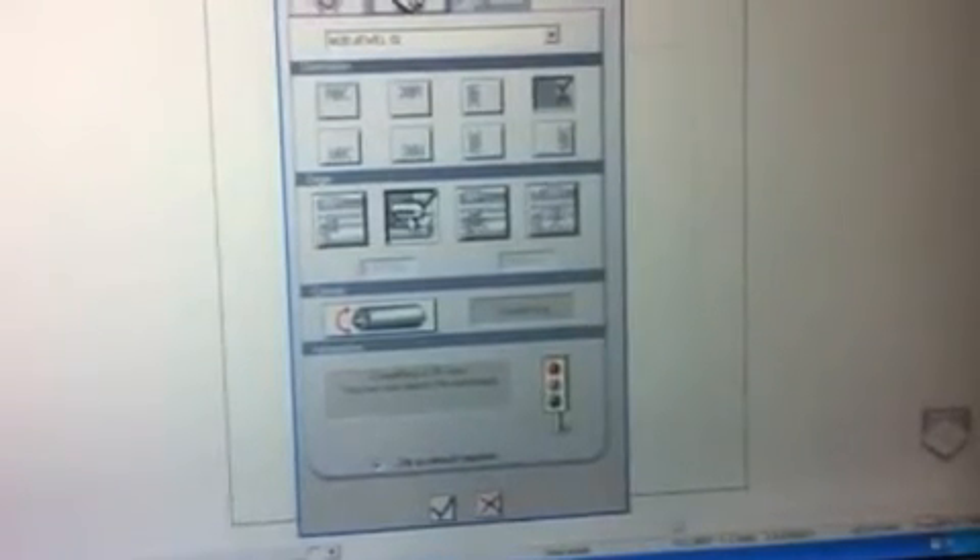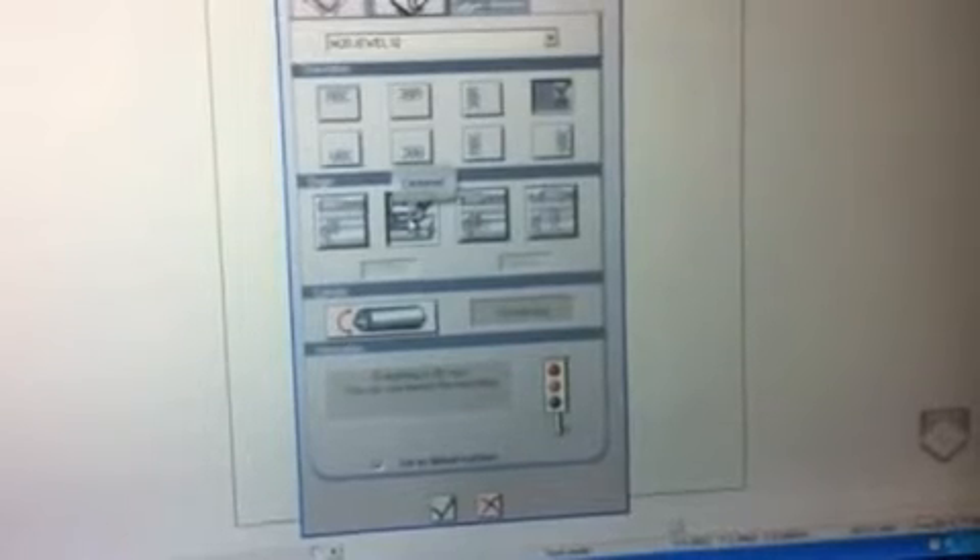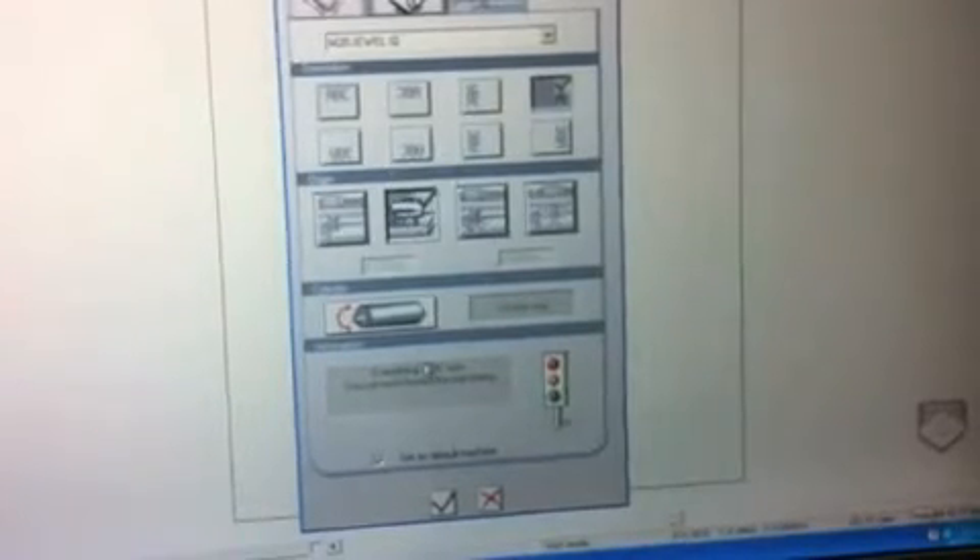It automatically gives us our orientation going up and down, and we're going to be using the self-centering from the vise. I'm going to click check and it will give us our parameters.